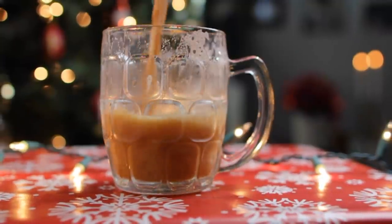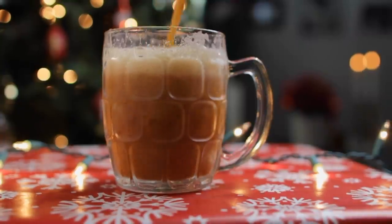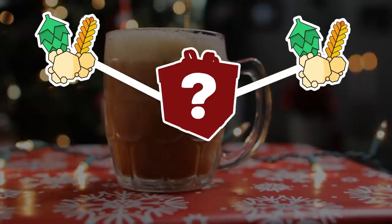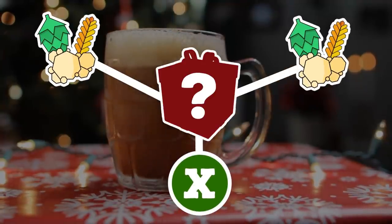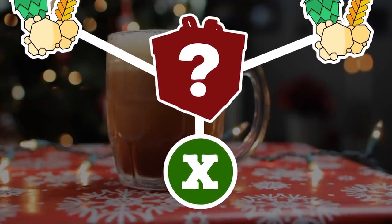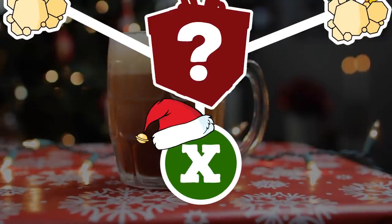The idea behind this mystery brew box is that each brewer would send three ingredients to the other person for them to brew with. The catch is that two of the ingredients must be beer related, like hops, yeast, and grains, but the third ingredient must be a wild card — something that's not brewing related that would challenge the brewer to get creative. And since it's the holidays, this item should be festive in some way.